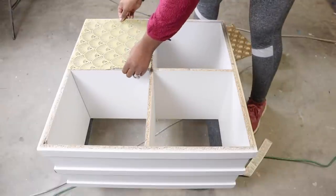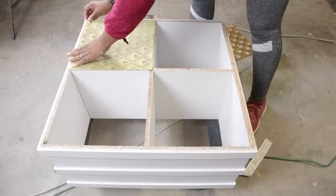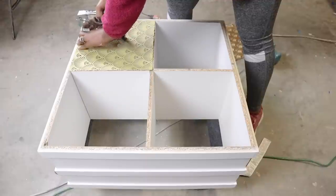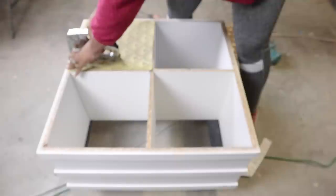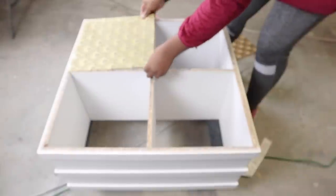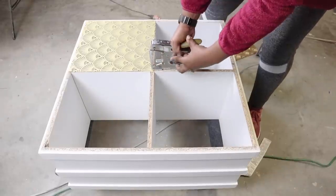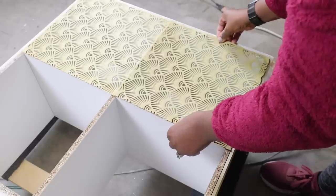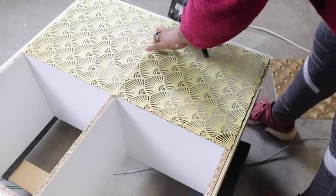After cutting all my pieces out, I attached them to the storage cube organizer using my staple gun. I placed the square in position, stapled it, pulled it really taut, stapled the bottom, then did the sides. I repeated this for all four squares.